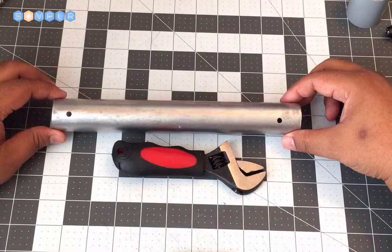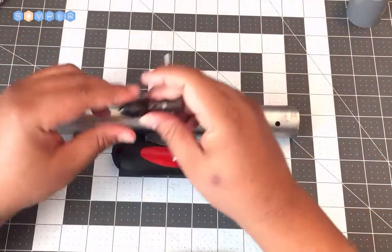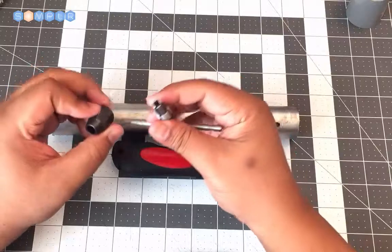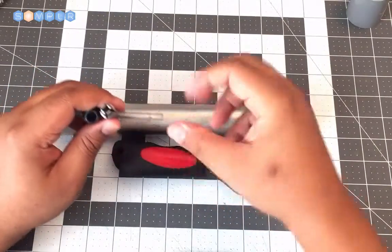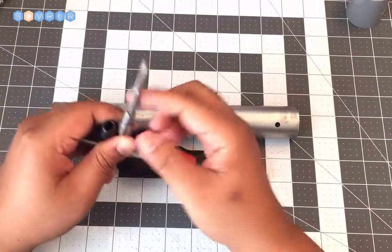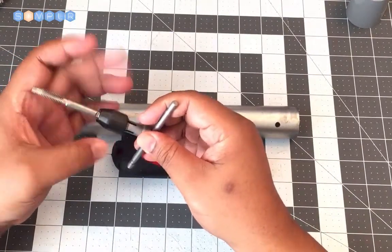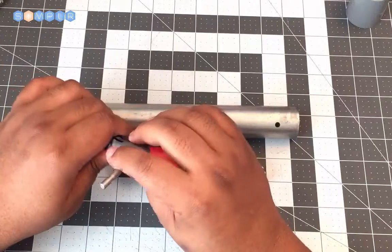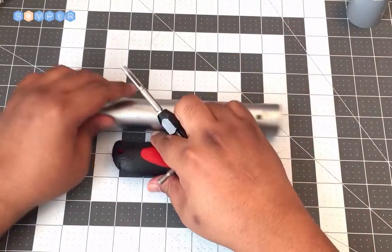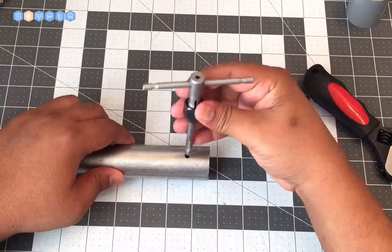Now that we have our hilt drilled in two places, we want to tap the holes. This here is a handle that typically comes with the tap when you buy it. You take the bit they give you, and this is used like a clamp to allow you to get some torque on it so that you're able to tap the holes pretty easily.